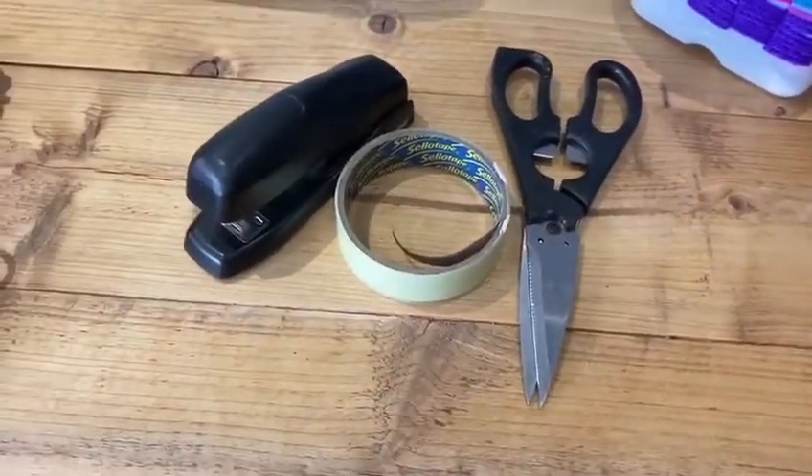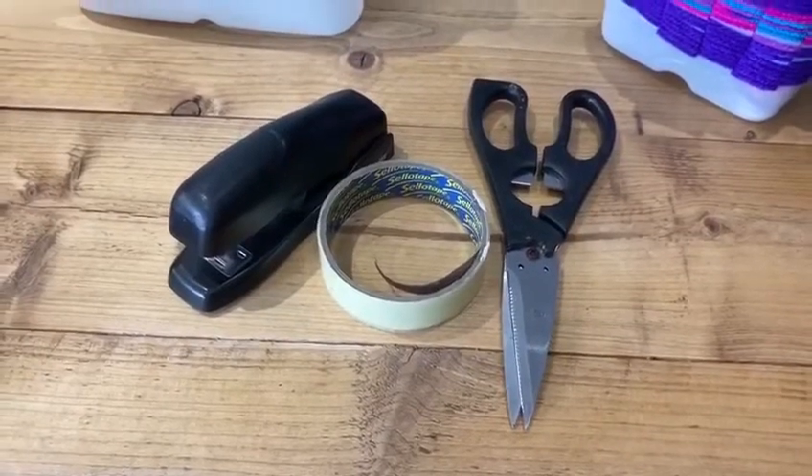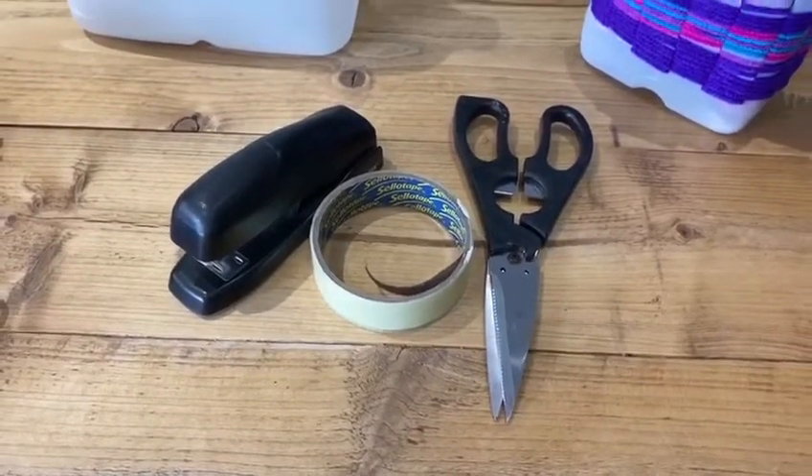You'll also need some scissors, and then either a stapler or, if you don't have a stapler at home, you could use some sellotape to attach the handle.